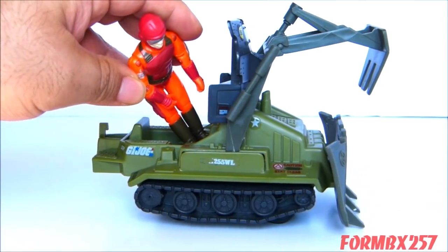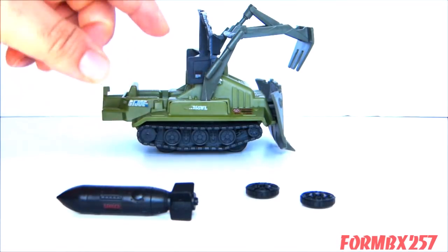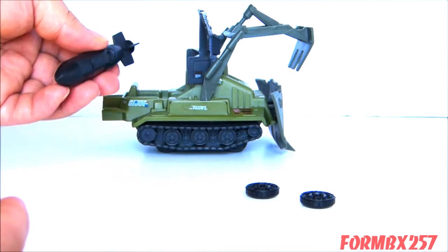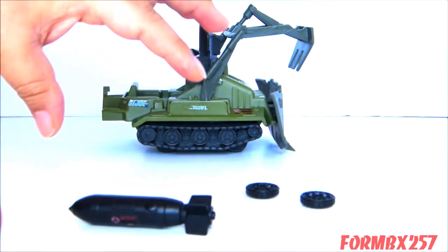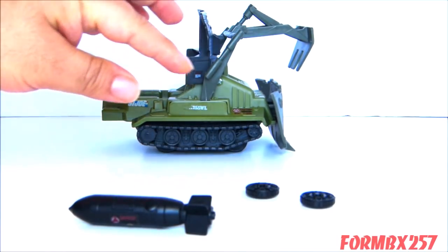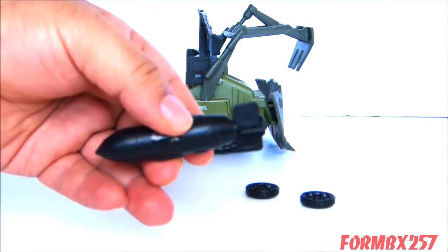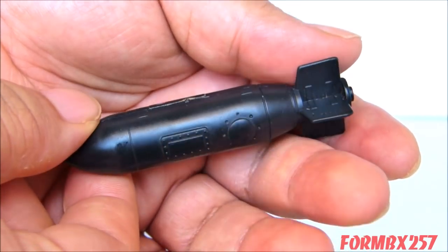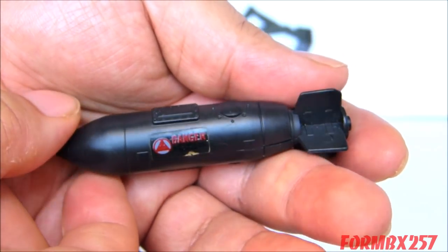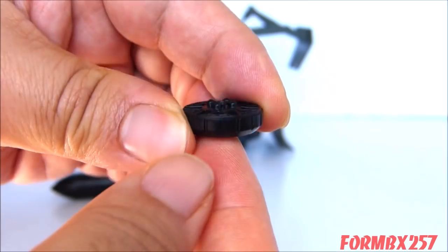The bomb disposal came with two accessories: a bomb and a pair of mines. They don't go onto the vehicle — they're really just meant for you to use as examples of what to scoop up and push away in your bomb disposal adventures. This series of mini vehicles had a hint of playset to them. The bomb itself is well-detailed, but it has no pegs or that universal dumbbell hole for pegs on other vehicles, so it's really just an accent piece. And here's a close look at the mine — it almost looks like a wheel.